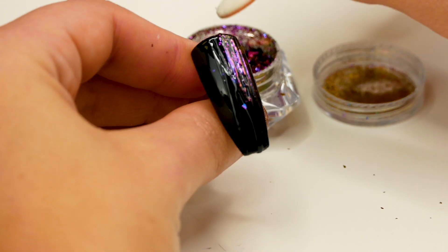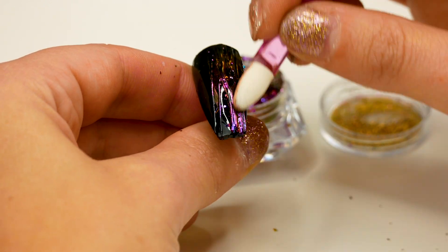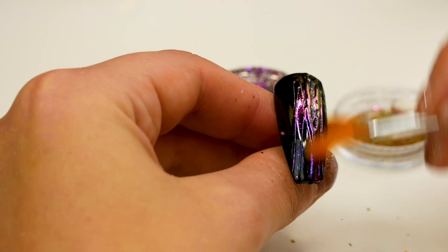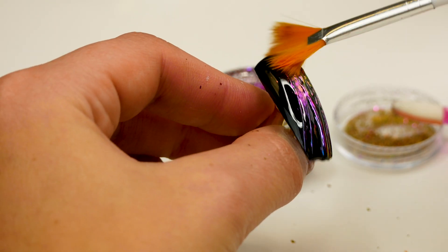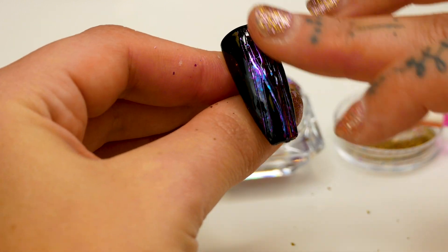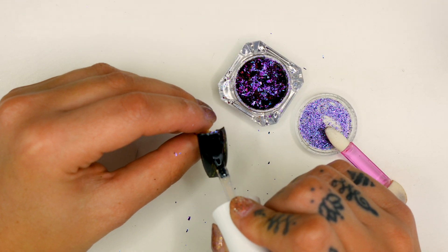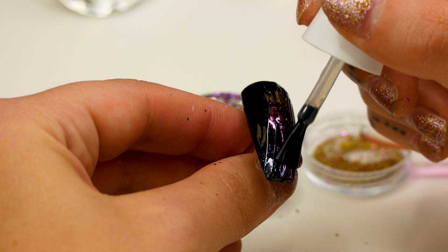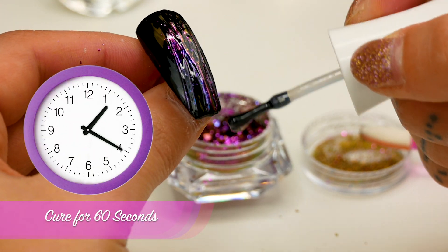I'm literally just rubbing it over. I'm going to brush it off using a little fine brush — it just gets rid of all those extra flakes. Rub that in a little bit more. I feel like I can do it better with my finger than using the applicator. The flakes are amazing — so many different colours! Obviously to keep that design in, I'm going to go over it with the top coat, then cap it and pop that under for 60 seconds.